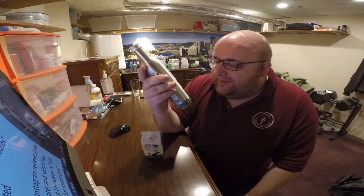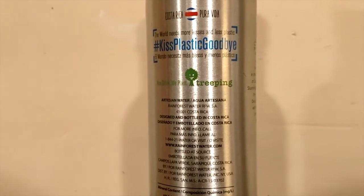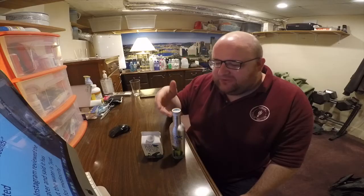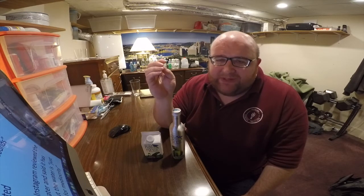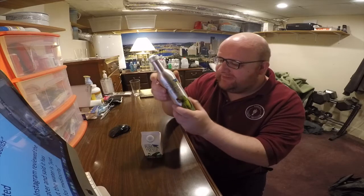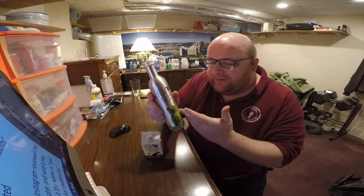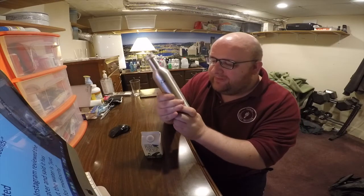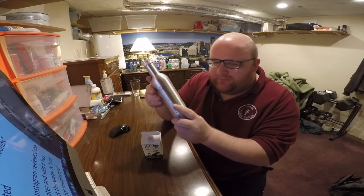It feels like an aluminum baseball bat — really good, really high quality. I'm probably going to end up throwing this out when I'm done, which I feel bad about. I think it feels so good because it's unique, because I'm so used to plastic. A long time ago all the bottles were glass, and I bet when they first started doing plastic bottles people were holding them being like 'wow, this is so cool, it's clear, it's different.' This is the same way — it's cool because it's different.